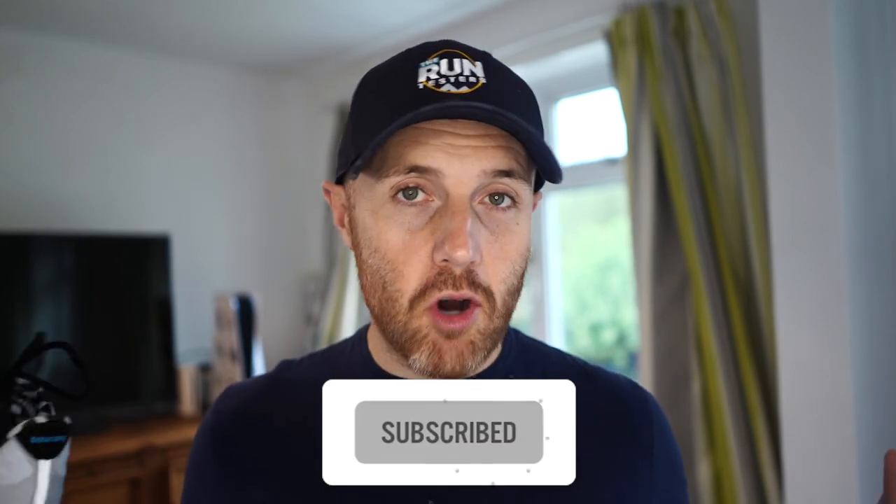That's it from us. Thanks a lot for watching. Don't forget to like, subscribe, and click that little bell icon — it really does make a difference. And don't forget to check out the channel for all the other videos we've got, from the latest road and trail shoes all the way up to the newest headphones and running tech like watches. See you later.